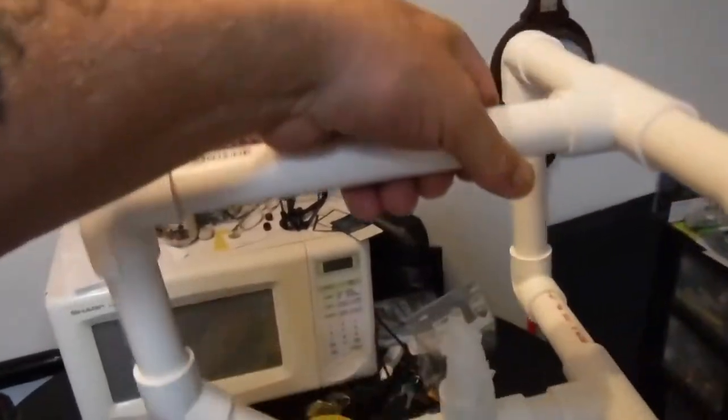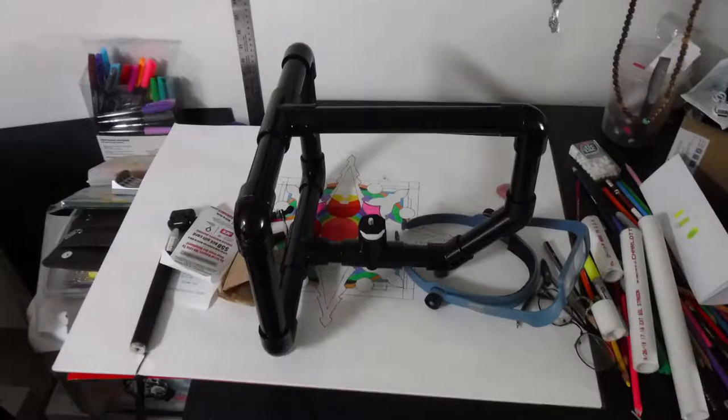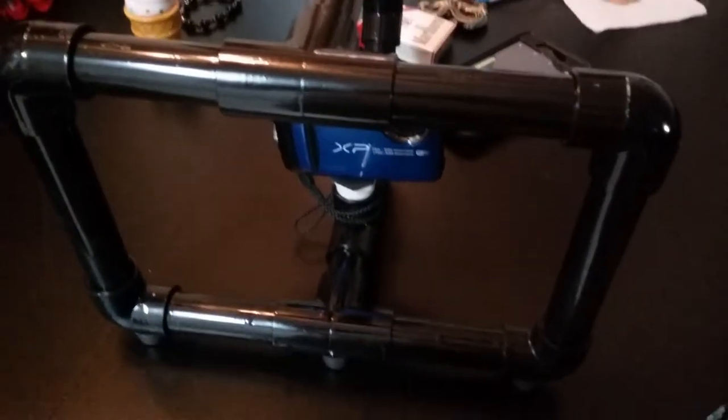I'm going to go out and paint it now. There's my XP90 in the gimbal. You can see that it pretty well protects it, and you also have a nice clear and stable video.